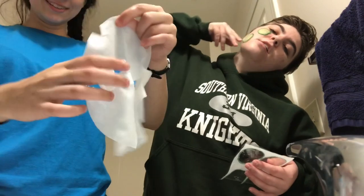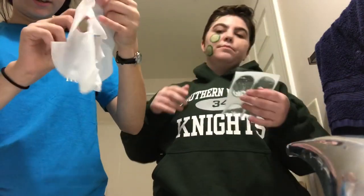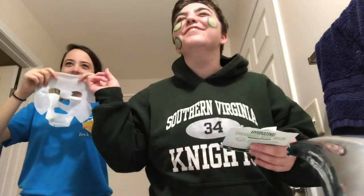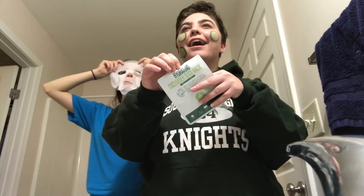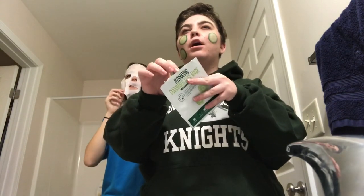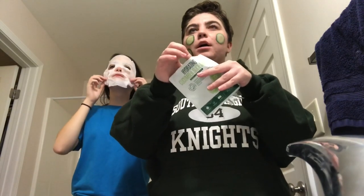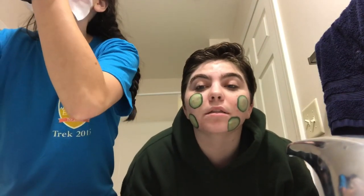How do I do this cucumber slices? This is real cucumber — real cucumber, hashtag grocery store. Look at her mask, it's so scary! It's really cold. I'm supposed to leave this on my face for 15 to 20 minutes.